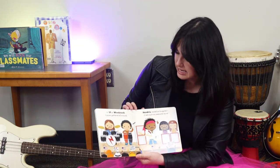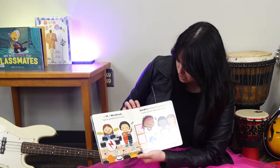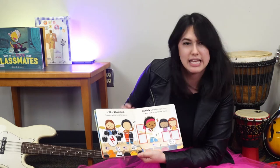In '69 at Woodstock, hippies gathered all around. Hendrix wailed on his guitar — it was such an awesome sound. Here's Hendrix right here and he's just playing his guitar.